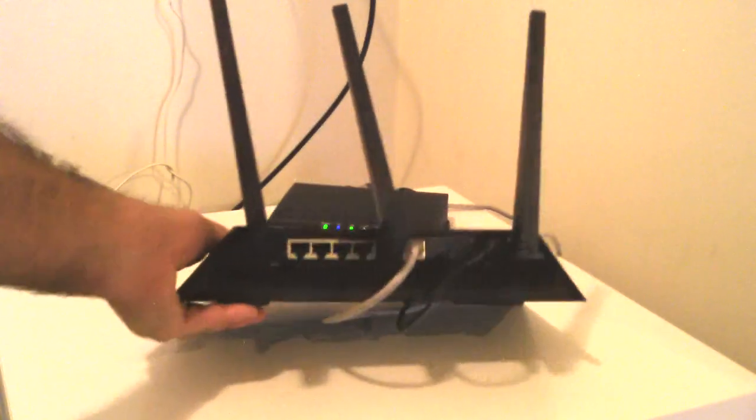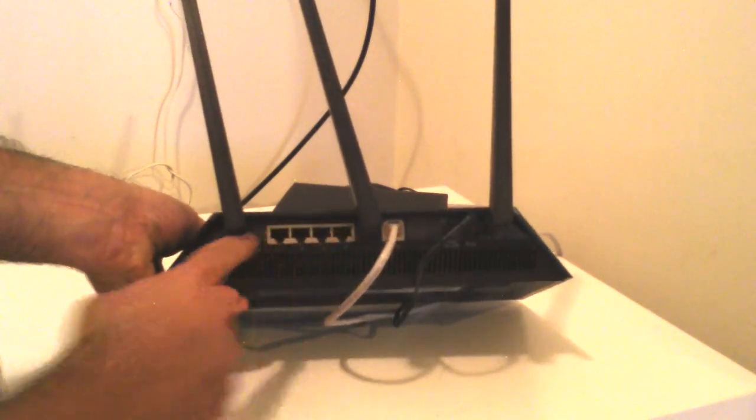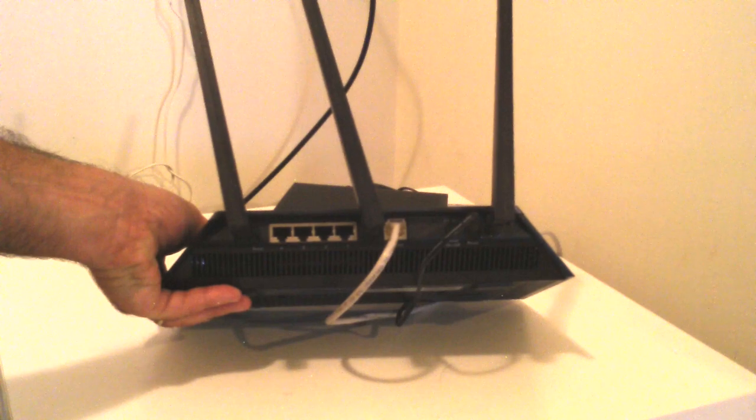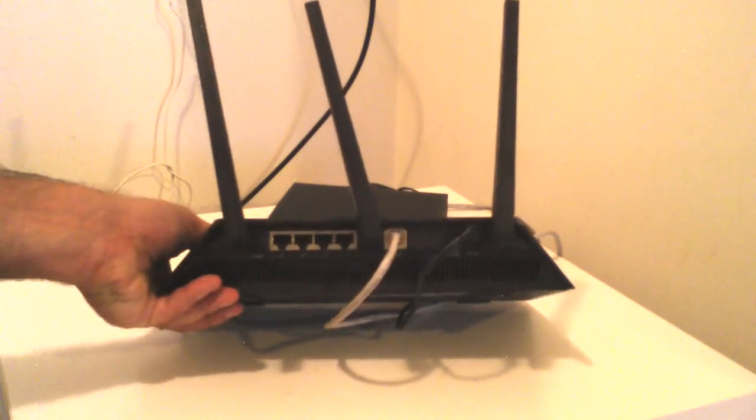If you look at the back of the Wi-Fi router, you'll see the modem coming in, and then there are four plugs that are coming out. Sometimes you might have only one plug, or some fancy ones have maybe eight plugs, but typically you see four.